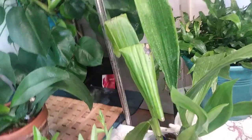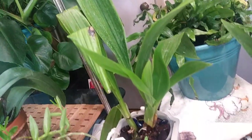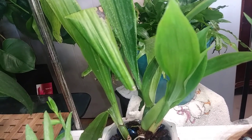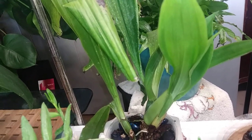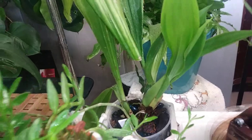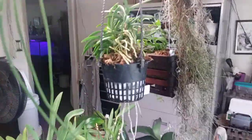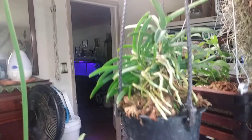My Zygo — her blooms all withered up and fell away, so I cut her spike off so she could finish her growing season with new starts, new growths that she's growing. I think the blooms lasted about a month, but it was just humid and cooler in the evenings — it was just crazy.